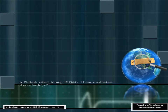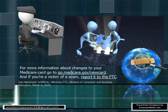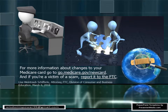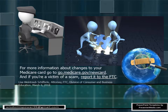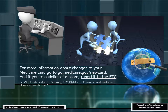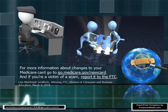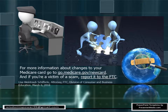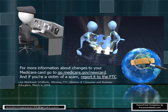It is up to us to do all we can to protect ourselves from these scammers. We have to be alert and vigilant. For more information about the changes to your Medicare card, you can go to medicare.gov/newcard. If you've been the victim of any of these scams, report it to the Federal Trade Commission on their website. We have to stop them from scamming us — there are resources for us, and we do not have to become victims of these criminals. Thank you for visiting my channel, and I hope this information is useful.